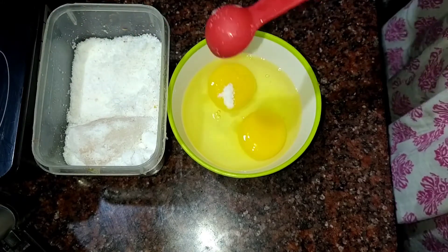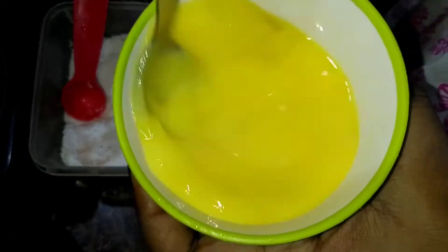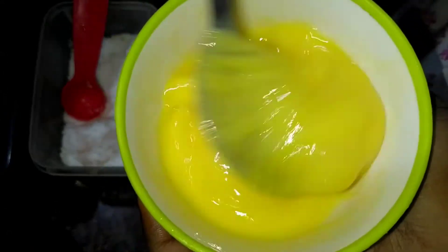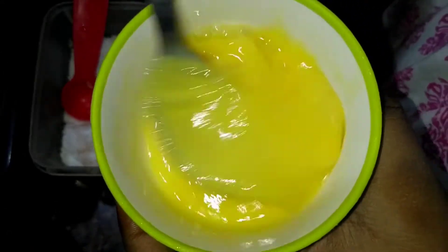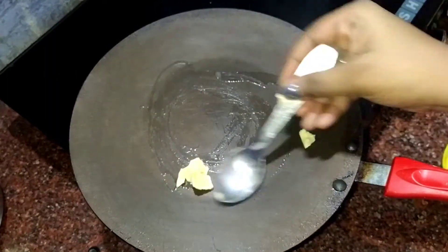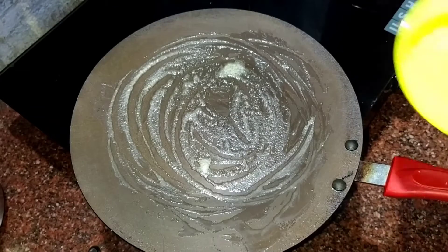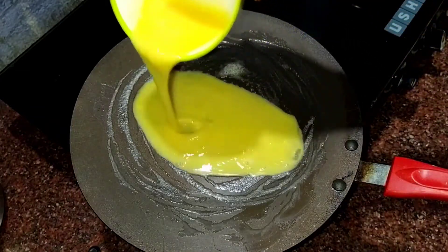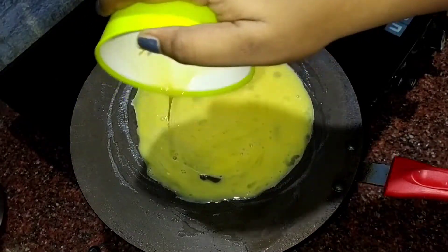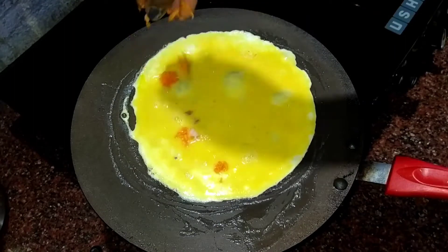Now we will make a simple omelette. Spread a little butter in the pan. Then we will add the omelette. I will add a topping in it.